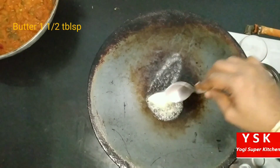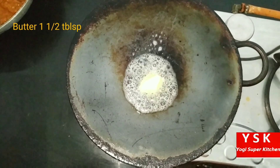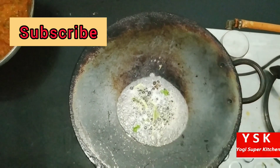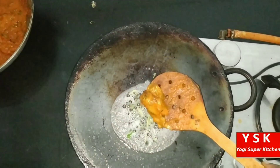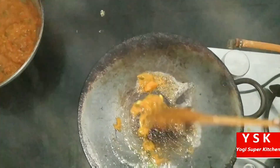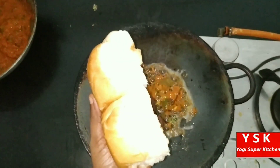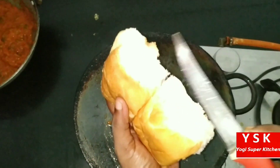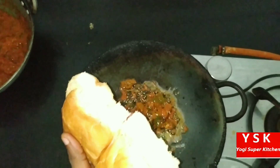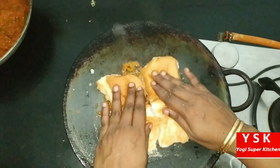Now let's do the pav. I have added about 1 to 1.5 tablespoons of butter. To this butter we can add a little bit of coriander leaves, then a little bit of the bhaji that we have prepared. Give it a mix. We are going to roast the pav in this. I have taken 2 pav, cut them in the center, and then roasting them in the butter mixed with bhaji.